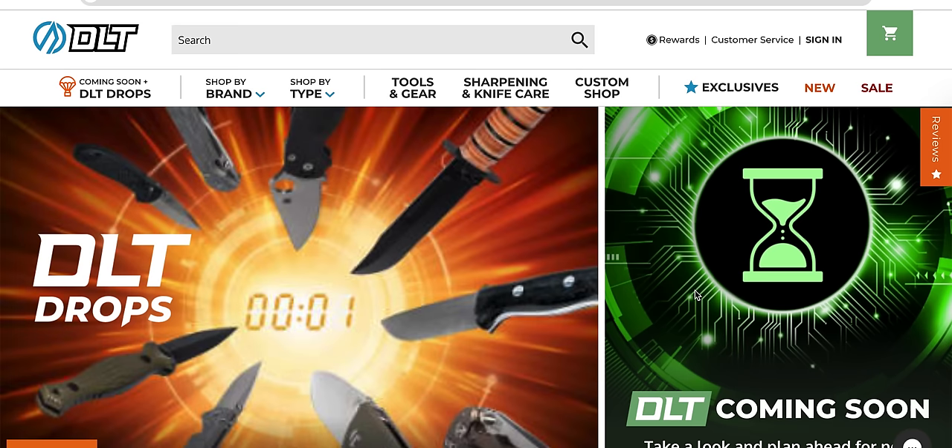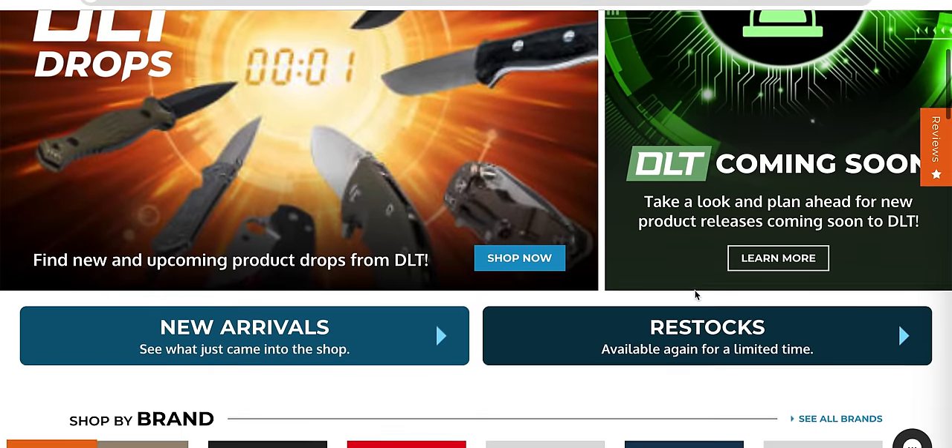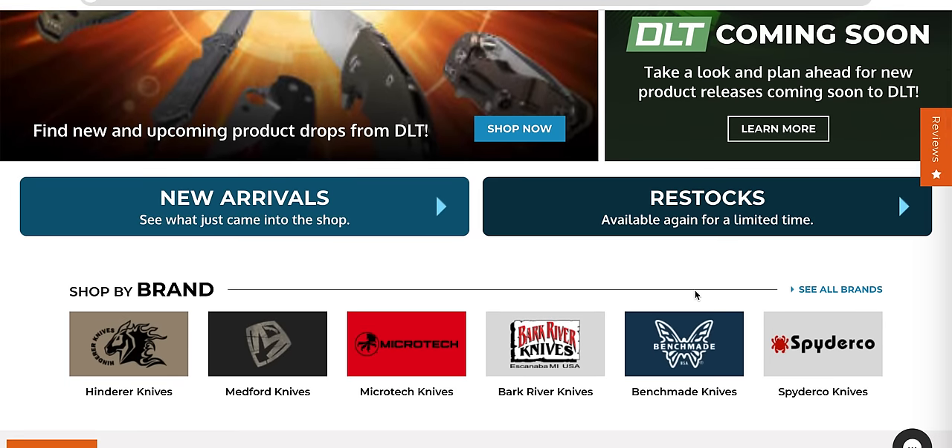What's going on, YouTube? Metal Complex here, and today we are finally taking another look at new arrivals and restocks at DLT. It's been a very long time since I've done this, and I'm excited to be back. There is an absolute butt-ton of stuff at DLT that needs to be talked about.